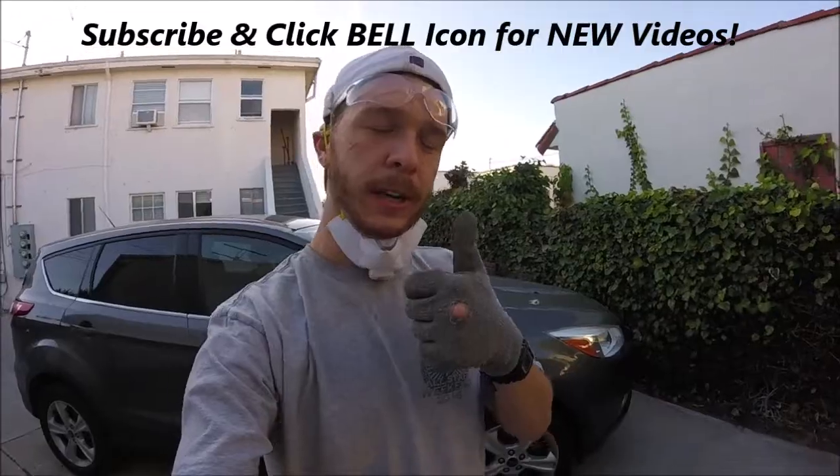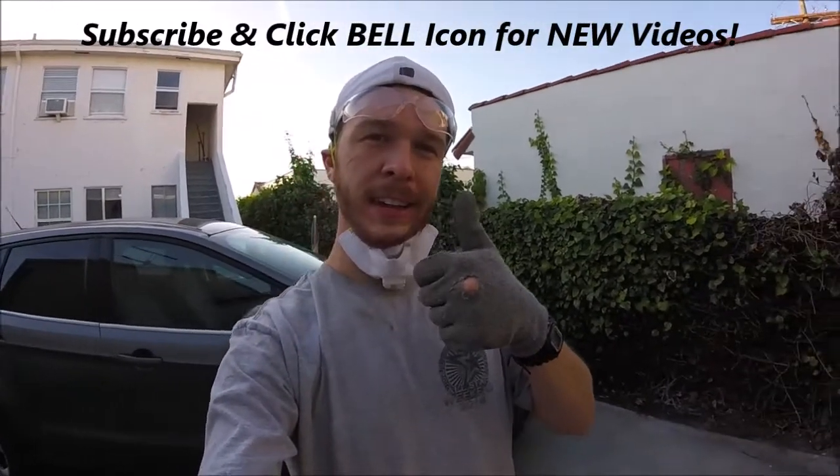Alright guys, if you like this video please give it a thumbs up, check out my page. Thanks for watching — Johnny DIY guys, keep on doing it yourself. Take care.